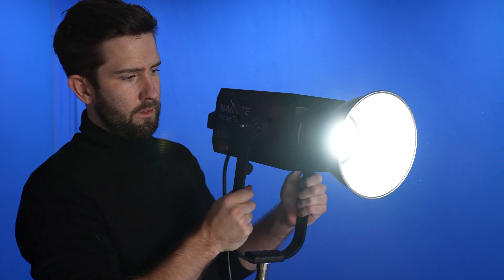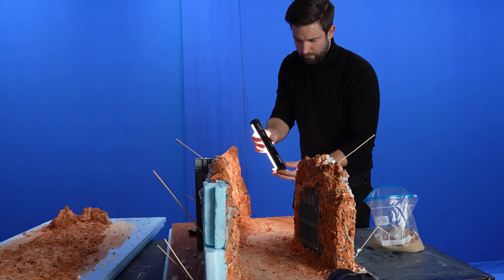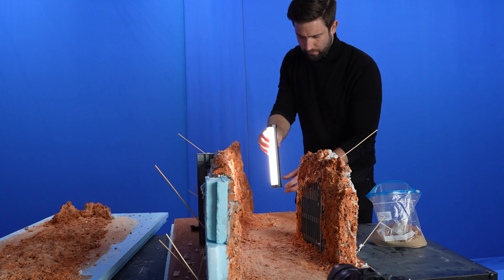I made this video together with Nanlite to showcase creative ways which you can use light and also showcase the importance of lights in general. Stick around to the end of this video where you will see all the miniature sets come together without the behind the scenes. Okay, so let's jump into it.